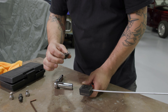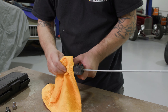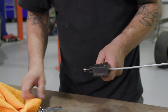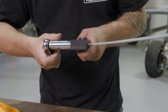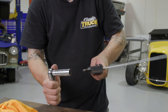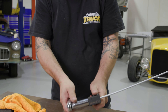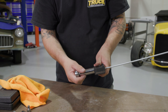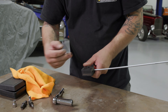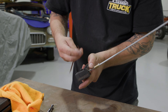Now we take our die and flip it around — that side said Op 1, now we're on Op 2. That little bit of silver is just some anti-seize I put on there to help it move around easily and help fold over the metal to create our flare. Again, crank it until it's bottomed out. You don't have to be a gorilla — I'm using the shorty ratchet here. It doesn't take a whole lot of leverage to make the flare happen.